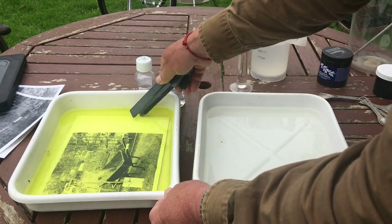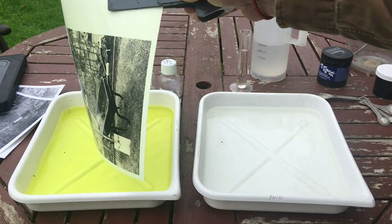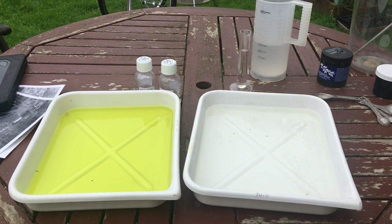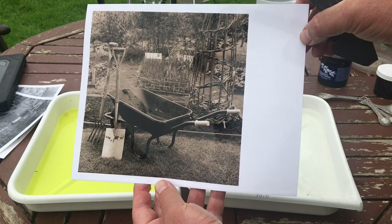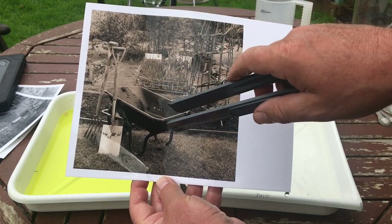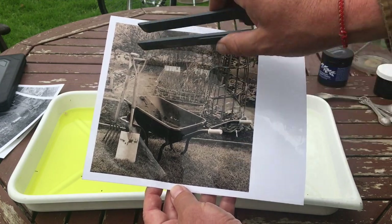The highlights are definitely starting to go - yes, that's it. I'm going to pull it now and pop it into the wash bath. Here's the print, nicely toned - although I still think it's a little bit too brown for me. I'm going to do another one. I'm going to pull it faster this time and get it out of that bleach before it creates so much bleaching.